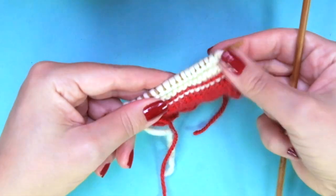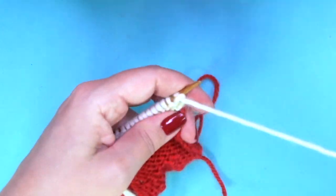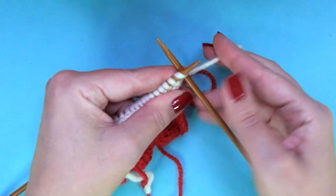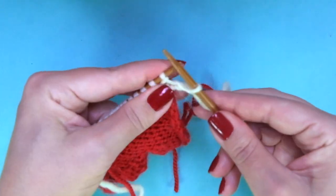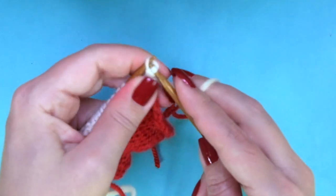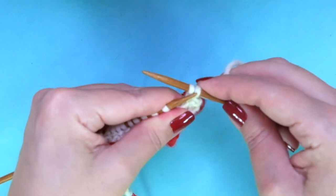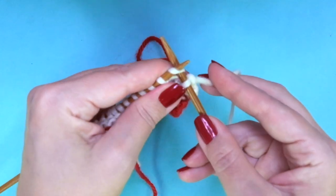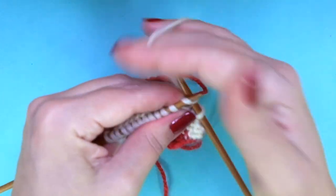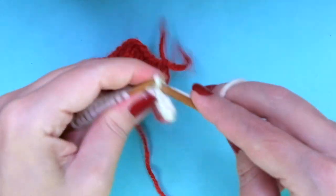We have 5 rows in garter stitch, and now, facing the wrong side of the work, we're going to bind off knitwise. Knit 1, knit the next 1, and pass the first one over the last one, and repeat to the end of the row: knit 1, pass over, knit 1, pass over, and continue to the end.